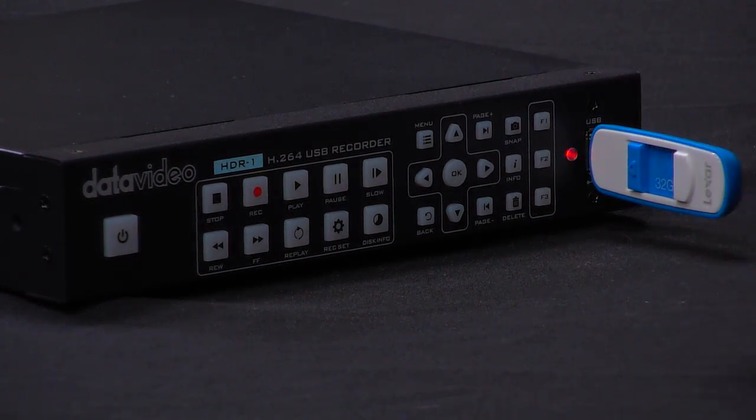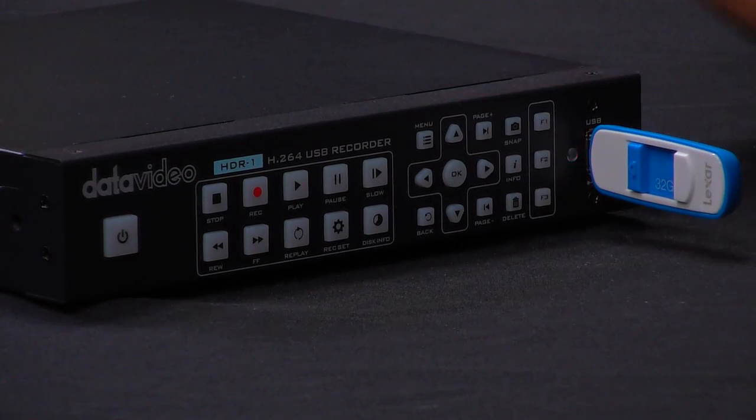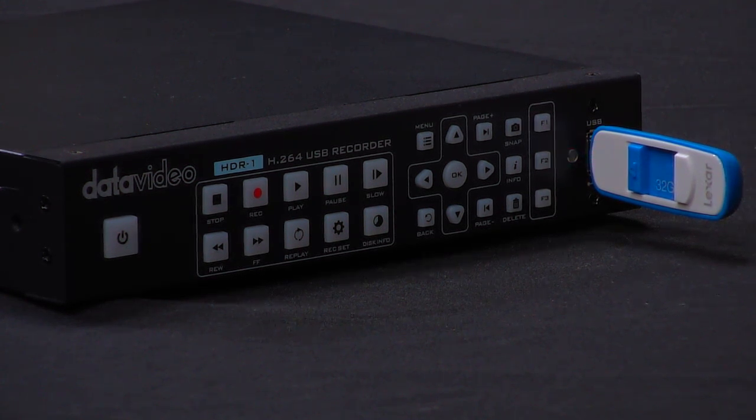Now let's say I'm done with my recording and I push stop. You can see that it's blinking red really fast, and what that's doing is saving the file to the thumb drive that I have plugged in there.